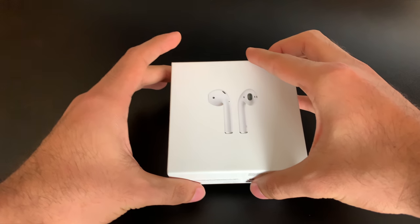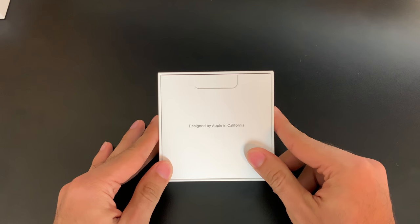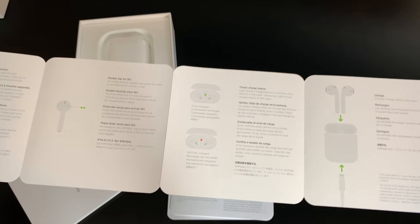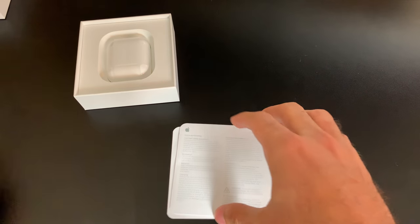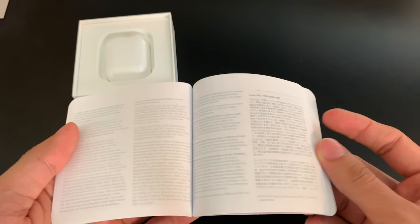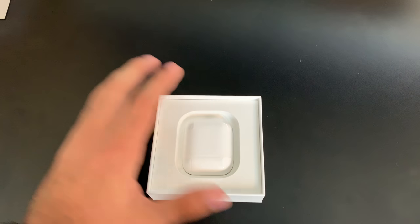Opening the box here, we are going to be presented with our literature packet first — designed by Apple in California. We're gonna have some instructions on how to use the AirPods. This is why I'm here — I'm gonna demonstrate that. Warranty and licensing information follows, and no Apple stickers this time, guys. Man, what a bummer.